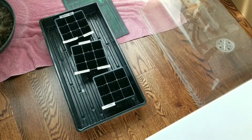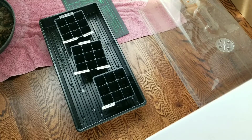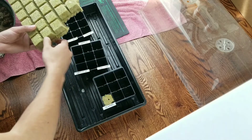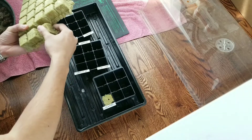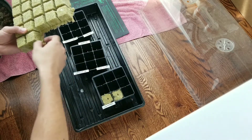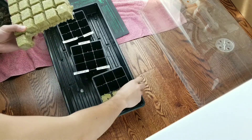Today I'm going to show you guys how to germinate some seeds. I'll be using a germination box, which is essentially just a clear box that helps maintain the humidity and temperature. I'm also using a heating mat to help maintain the temperature at around 80 degrees.